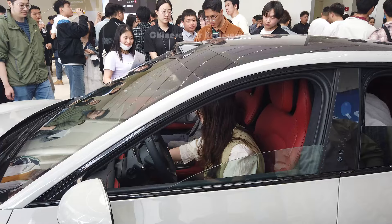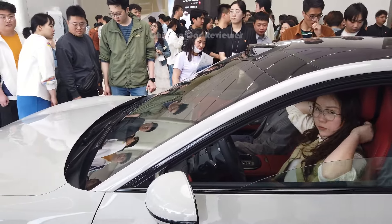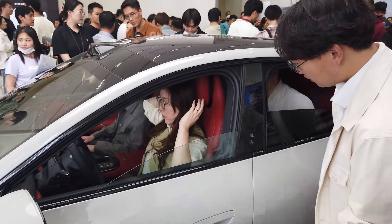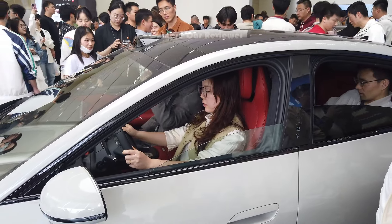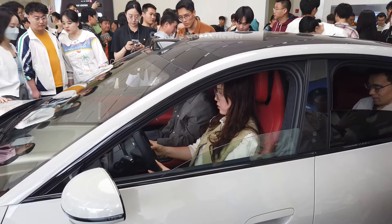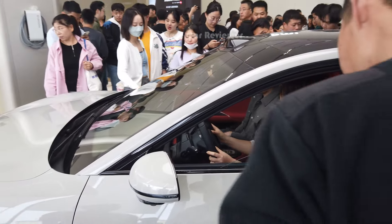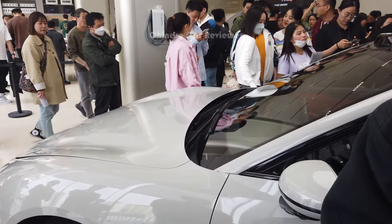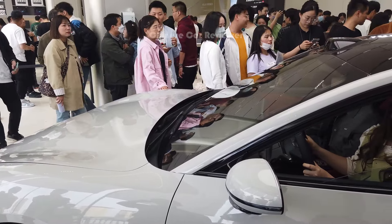This is the Max version, which has two electric motors — one in the front, one in the rear. Power output is 670 horsepower with 830 Nm of torque, 0 to 100 in 2.7 seconds. The price of this vehicle is 300,000 Chinese Yuan, which is around 40,000 USD.